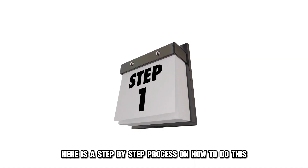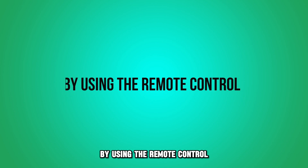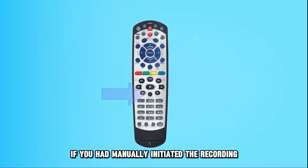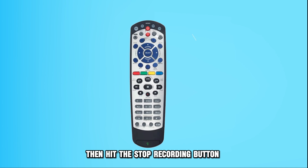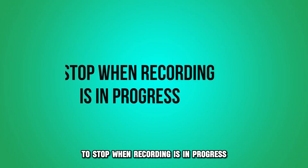Here is a step-by-step process on how to do this by using the remote control. If you had manually initiated the recording, find your remote control, then hit the stop recording button.